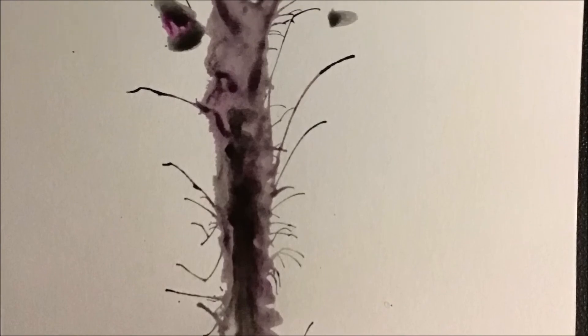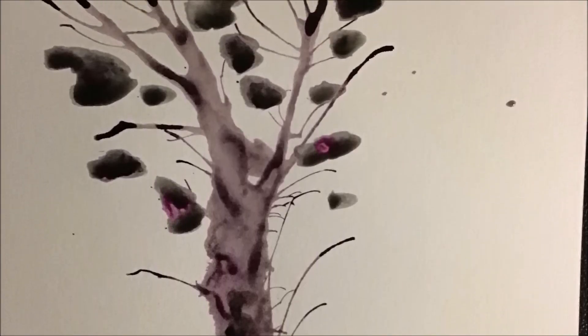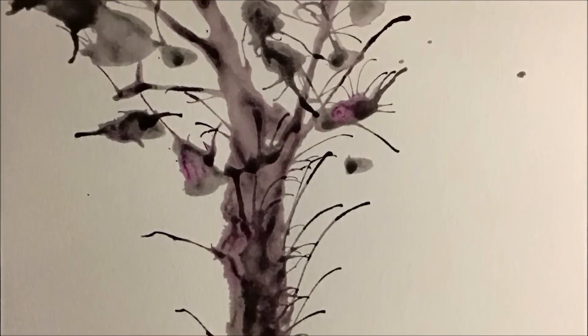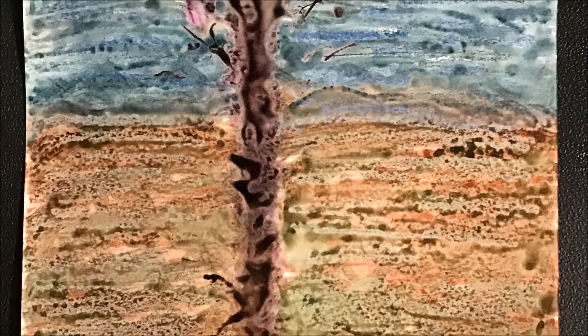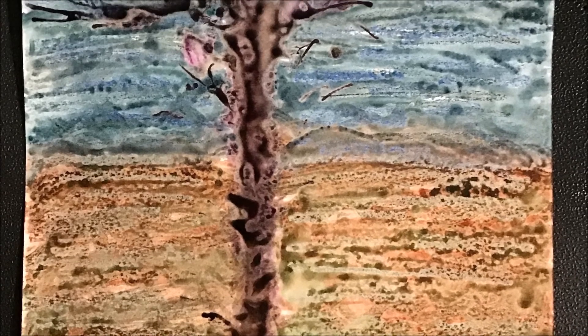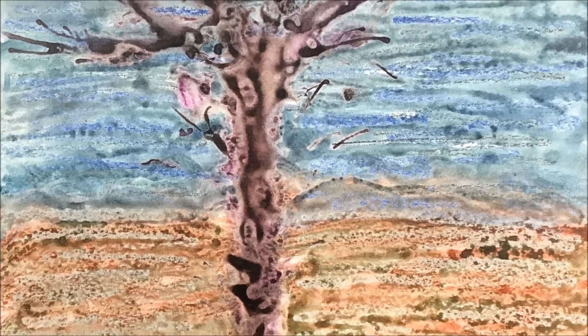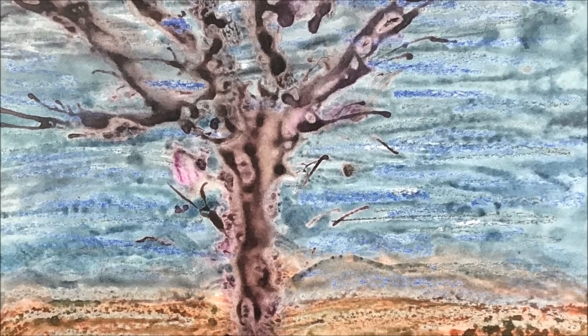Once your background is all dry, now you're going to take your paints and just dab some colors of browns and blacks and maybe a hint of purple onto your paper in a straight line. Then take out your handy dandy straw. This time when you blow the paint, you're going to blow it upwards so that it creates little branches and big branches towards the top of your paper. The final step is to add the googly eyes to the tippy top branches of your ghost eye tree.